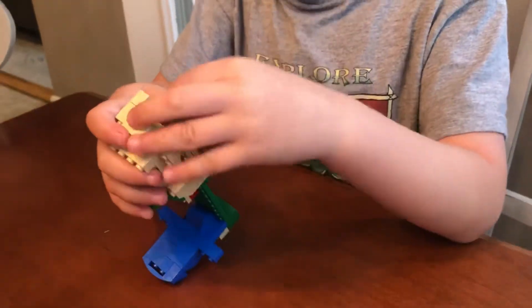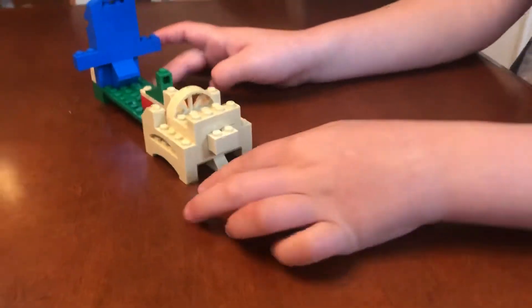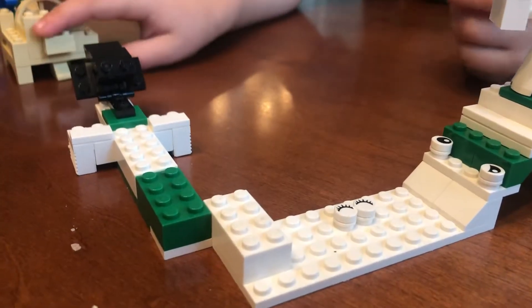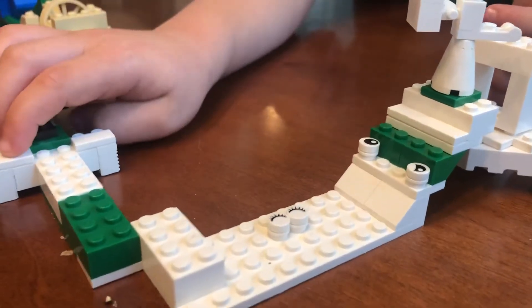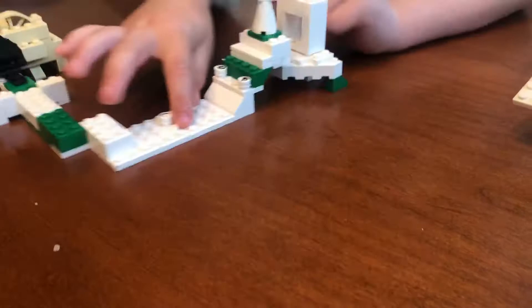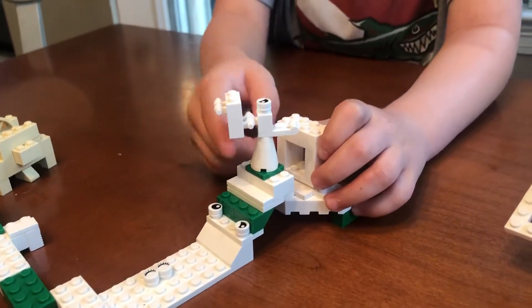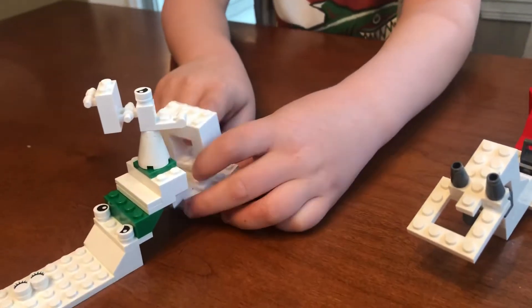If you know Star Wars, this kind of looks like our AT-AT right there. And the second part — it catches it, because it swings off to here, it swooshes like this, dodges those two eyes, goes up, then goes fast around this and around the eye.